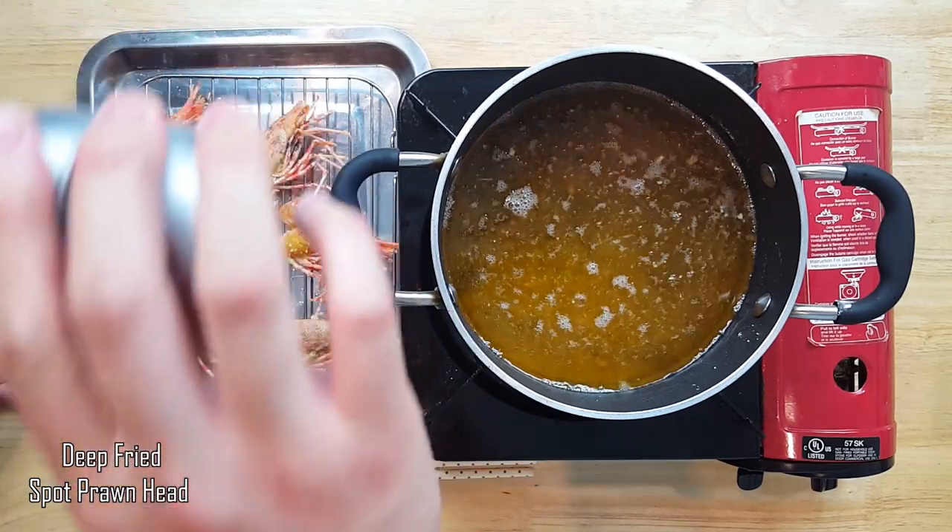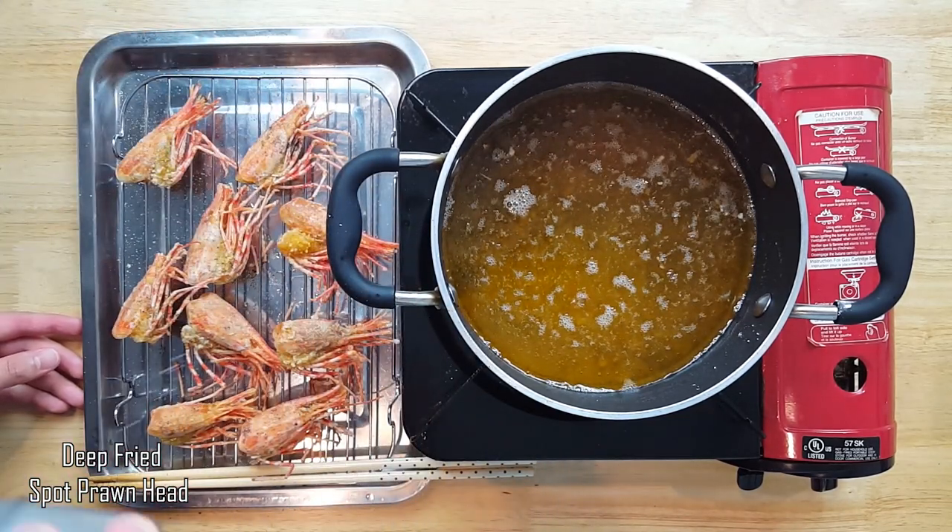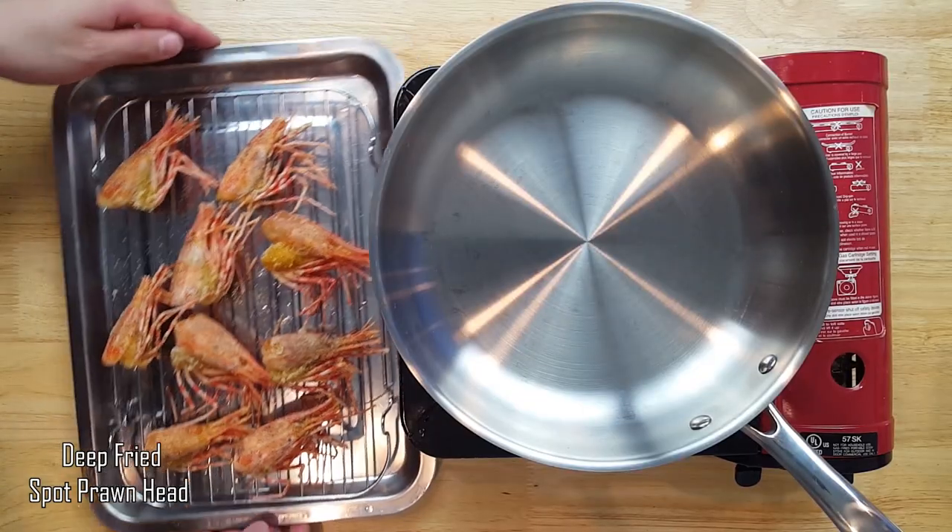Lightly season it with some salt and pepper, resisting the urge to eat it right away because you do not want to eat pain for dinner.